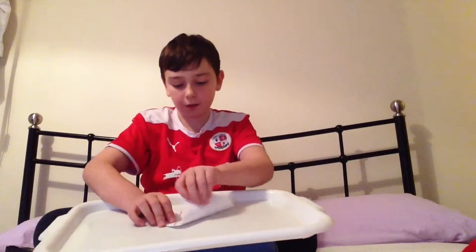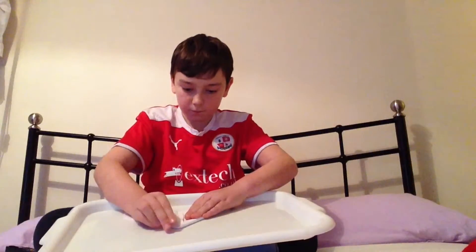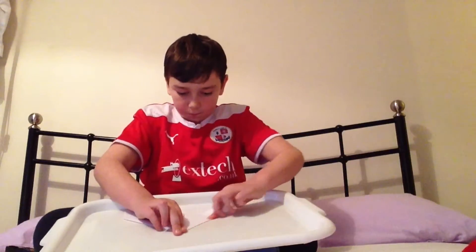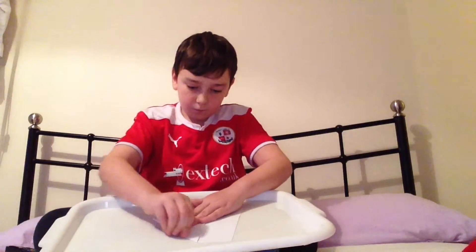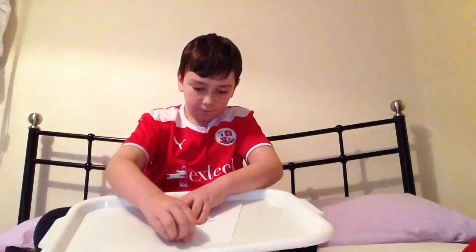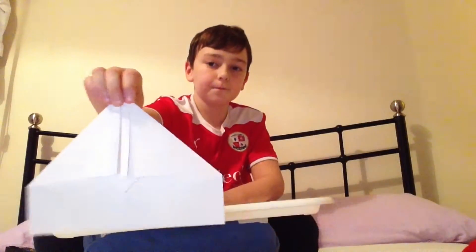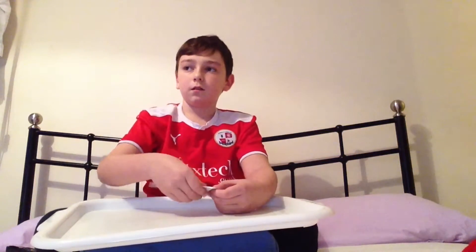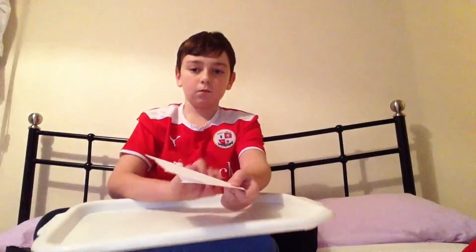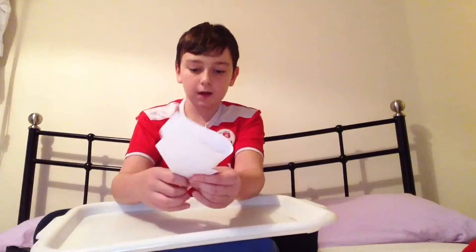Now you do the same on the other side, and don't forget to run your finger down. So it should look like that. Now what you do is you fold it like that on the outside.